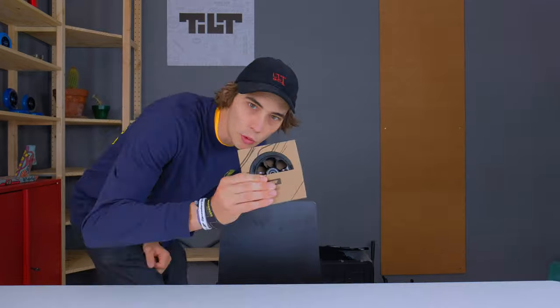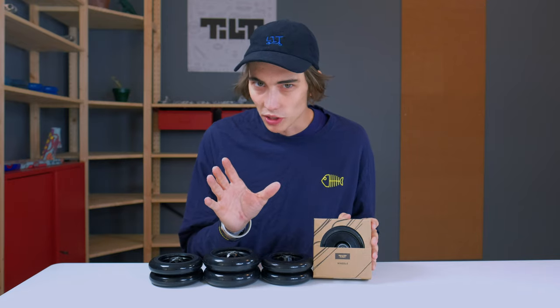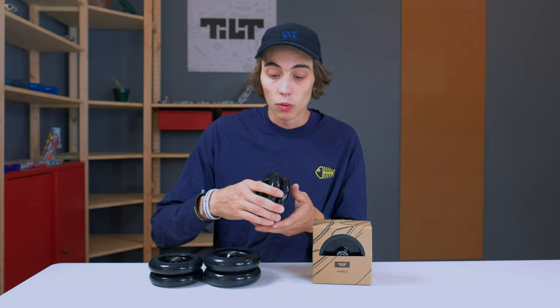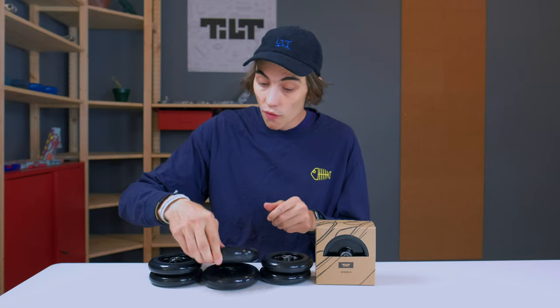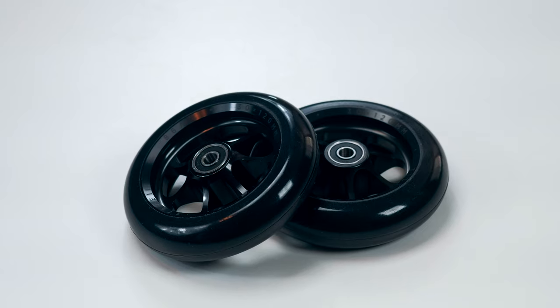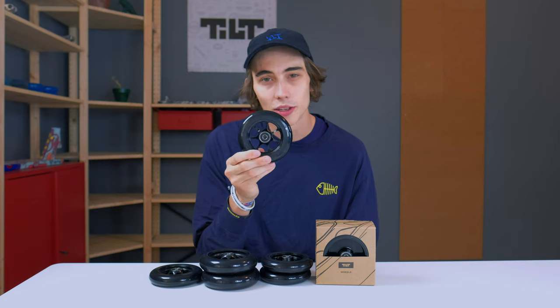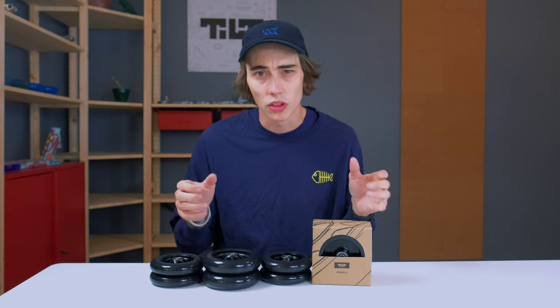Hey, what's up guys? It's Willie from Tilt, and I'm here to bring you guys a brand new rider's guide. Today we're gonna be talking about something really cool — we got wheels! Right here we have four different styles of wheels. Inside of the box, which we'll unbox in a moment, we have the full-core 120mm by 30mm wheels. Next to it, we have the 110 by 24mm wide full-core wheels. Moving over, we have the 120 by 30mm spoked wheels. And finally, we have the 110 by 24mm standard deraille wheel. All four of these models have consistent branding and design to make them all part of the same family.